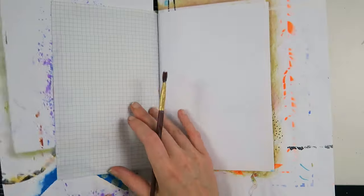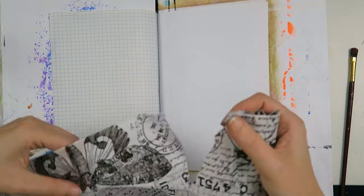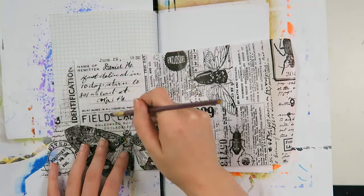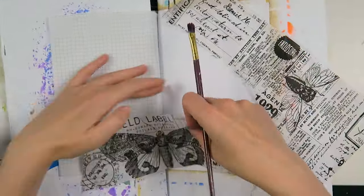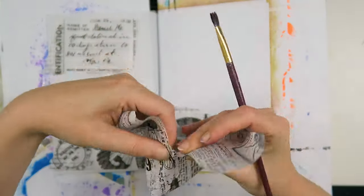Hello my creatives and welcome to another video. Today I'm here to share an art junk journal process video with you, and we are going really crazy with the mixed media. I'm starting off using this Tim Holtz tissue paper — I absolutely love it. I believe it's the entomology one.